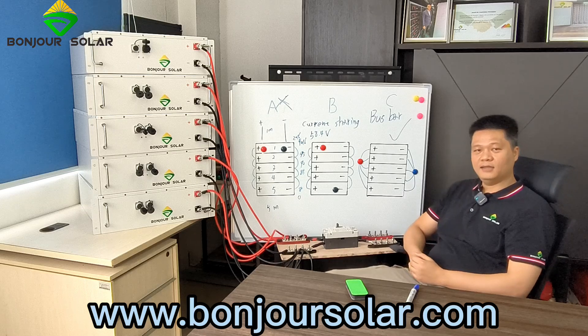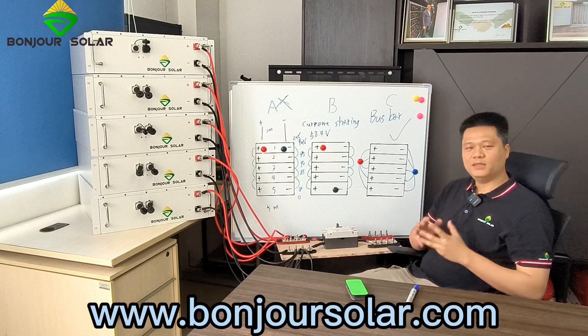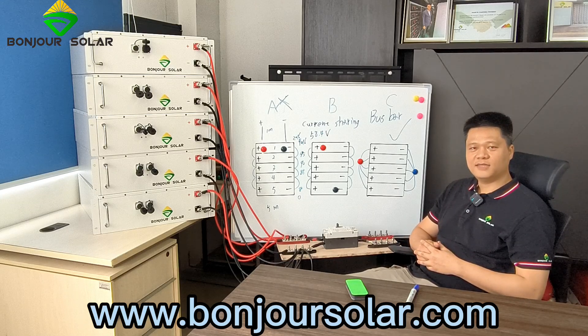Thank you for today. This is Leo from Bongshu Solar. Thank you so much, and I hope this training can help you someday. See you next time. Thank you.